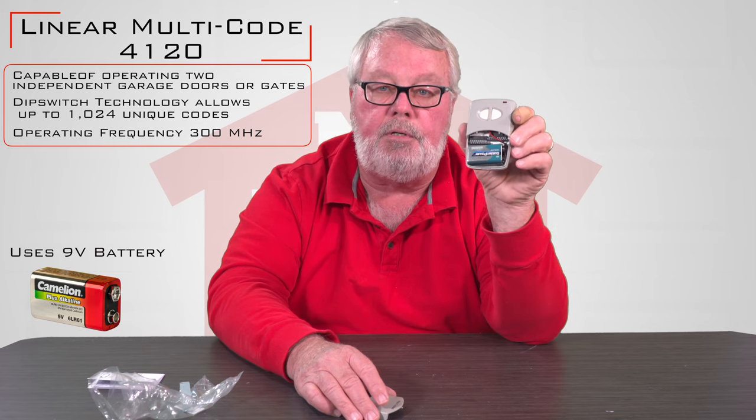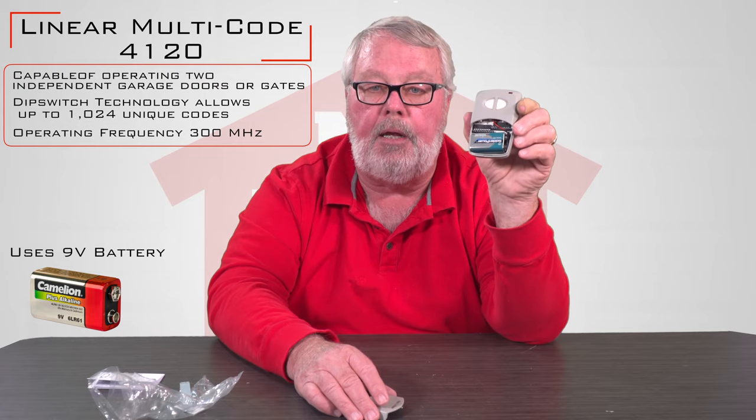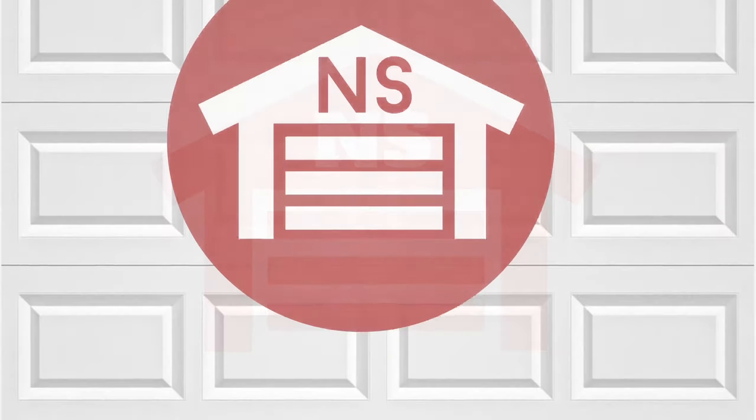If you have any questions, please give us a call. Visit our website — we're here to help you. Thank you. Thank you for watching this video from NorthShoreCommercialDoor.com. Please subscribe to our channel so we can continue to make content like this. Thank you.